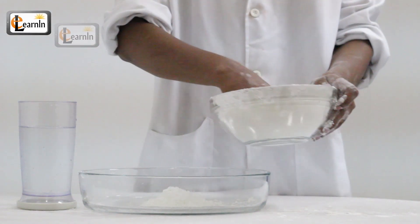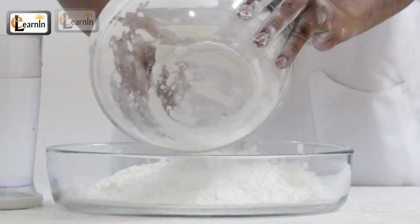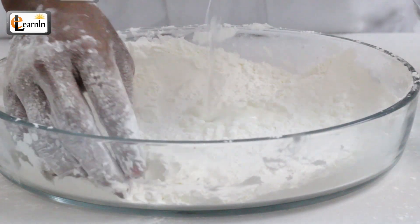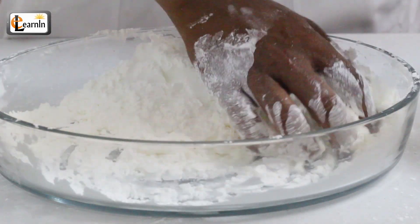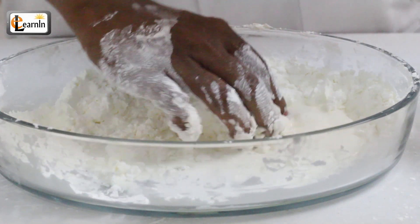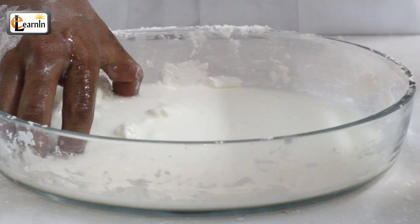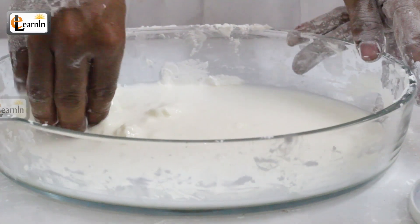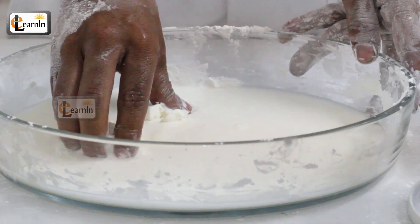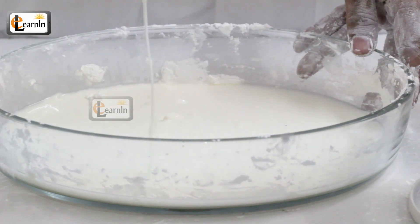Take the bowl and put some cornstarch in it, slowly add water and start stirring. Don't add all of the water at once — you need the consistency of a thick pancake batter. It's better to add a little water rather than too much water.